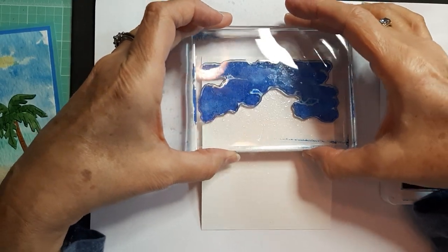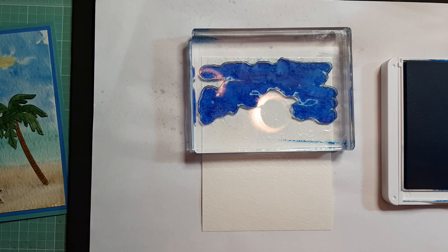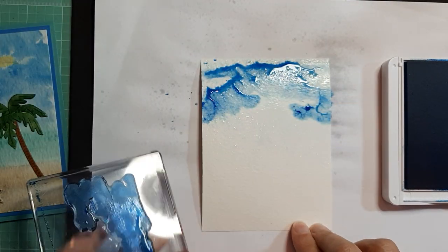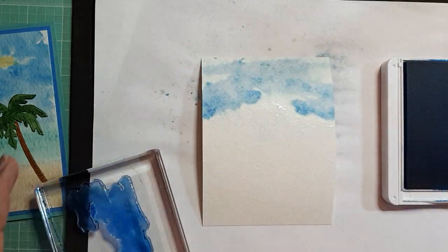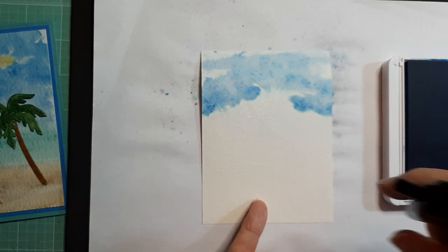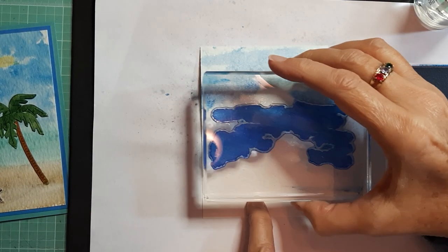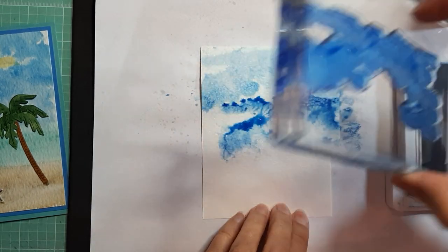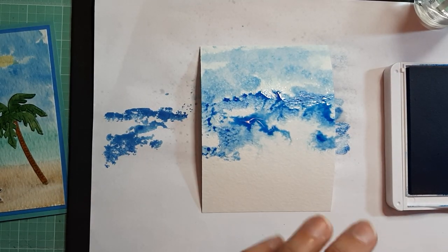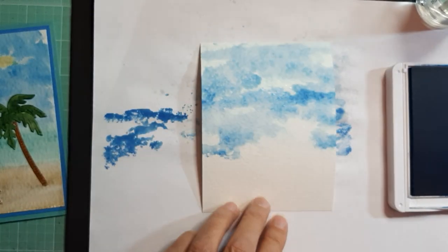Stamp the sky, and you'll want some paper towels to dab off excess water — you do want it to bleed in a little bit for that watercolor look. Wipe off the excess water off the stamp and stamp again, maybe offset it just a little bit. You can also move it to get a little coverage in areas that wouldn't have been covered. There's our sky.